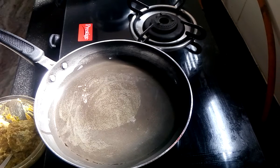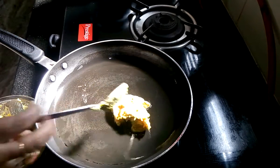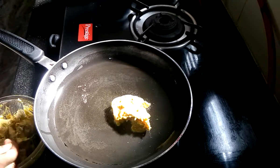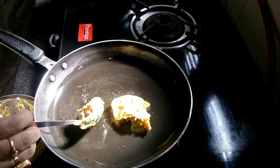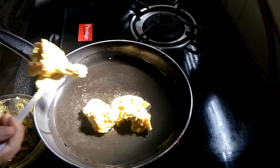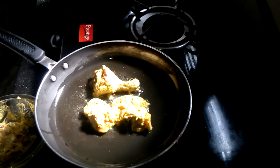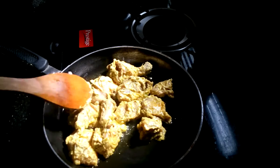Here I have already heated the oil. Now I am going to put the marinated chicken into the pan. Cook it for a couple of minutes.